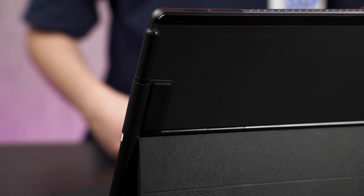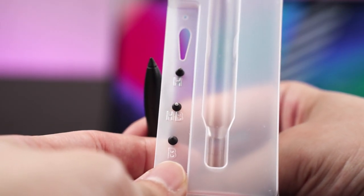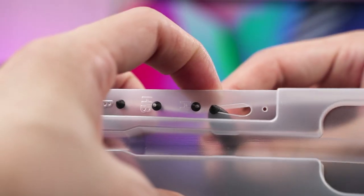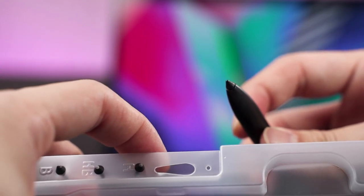Please do not throw away the box of the ASUS Pen 2.0 because inside there are three additional pen tips to choose from: H, HB, and B. The 2H pen tip has already been pre-installed. If you want to switch it, you have to use the piece of plastic included in the box. However, this piece of plastic is very flimsy and whenever I try to take out the pen tip, I'm very afraid of it breaking.